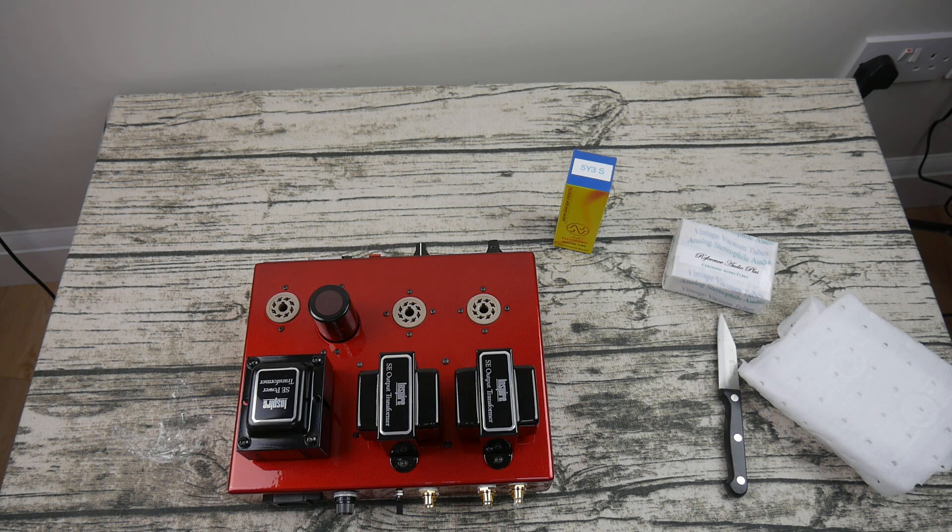Alright, that's been my unboxing of the Dragon Inspire IHA-1. I'm going to go plug this in now. I'm quite excited — I just woke up, that's why it might not seem like it — but I really am. Thank you for watching this unboxing, and I'll see you next time. Cheers.